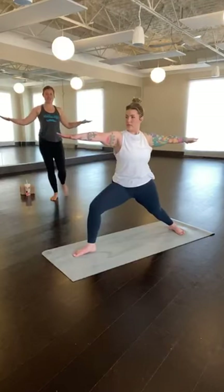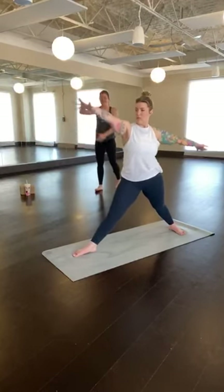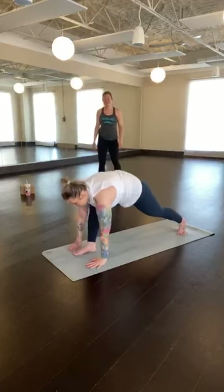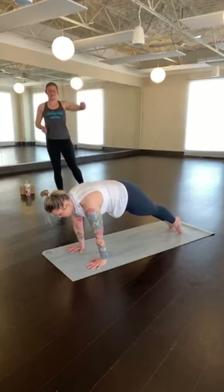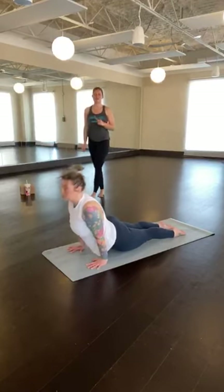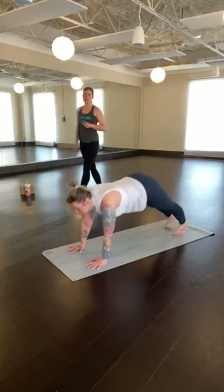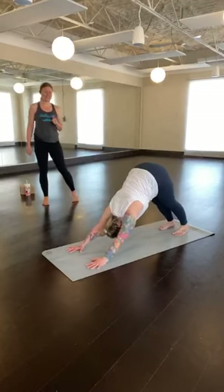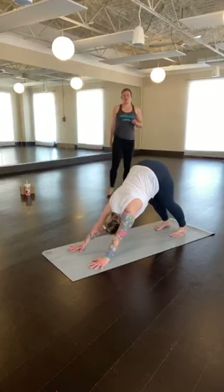Inhale back to warrior two. Exhale to find your lunge, find your edge. Straighten through the front leg. Windmill the hands to either side of the front foot, step back, high plank. Your choice — modified or full flow. Stay for an inhale, exhale to lower slow with control. Inhale, upward facing dog or gentle cobra. Exhale, through the knees or over the toes — back to downward facing dog. Big inhale through the nose, exhale sigh out through the mouth. Inhale, right leg lifts towards the ceiling. Exhale, right foot steps through between the hands.